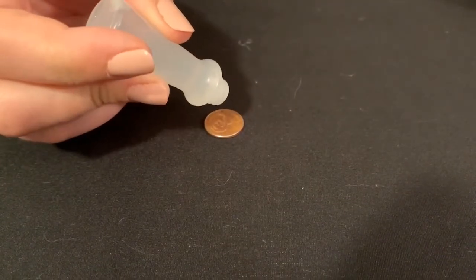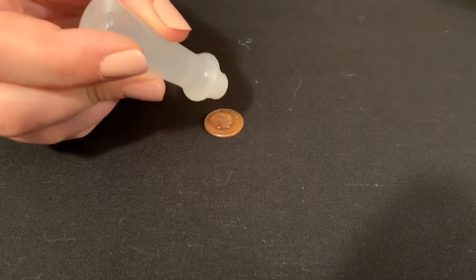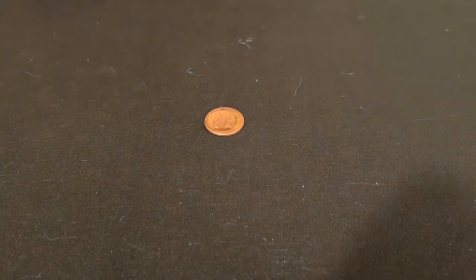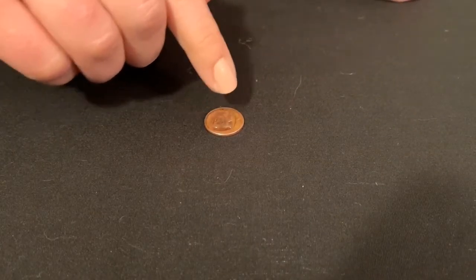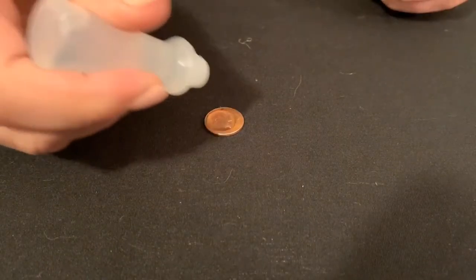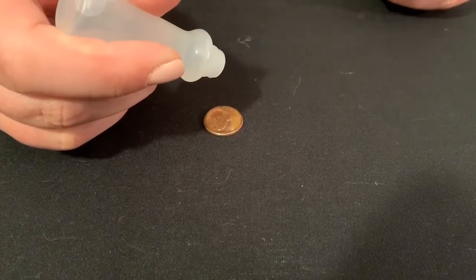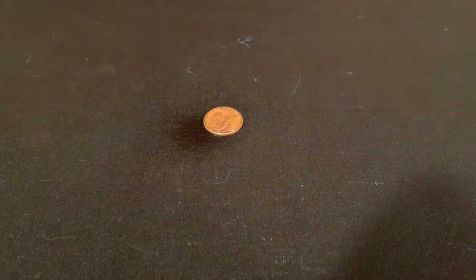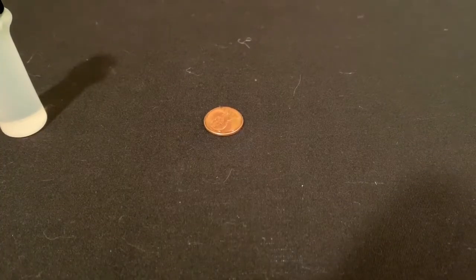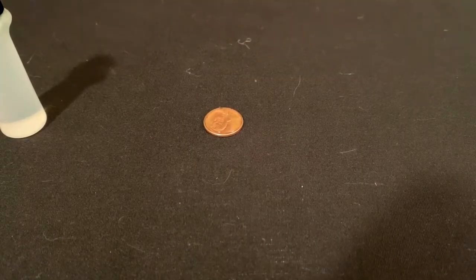Take your dropper and drop one at a time onto the penny, making sure you're counting as you go. Notice how the water forms a dome shape on top of the penny — the water is trying to stick together. I was able to get 11 drops on my penny. Try this and see if your answer matches mine, and think of some reasons why your answer might be different. In science we call these sources of error.